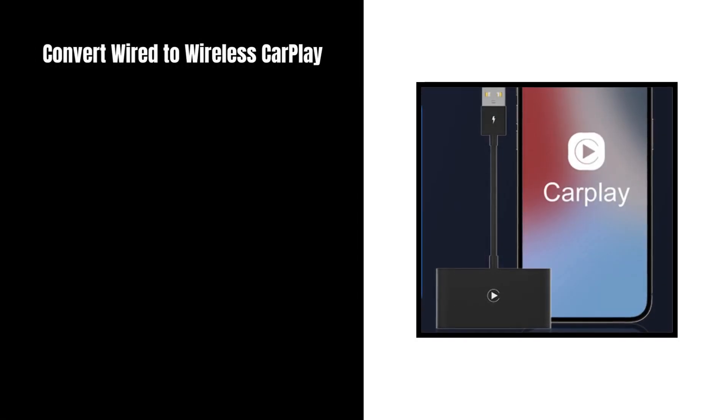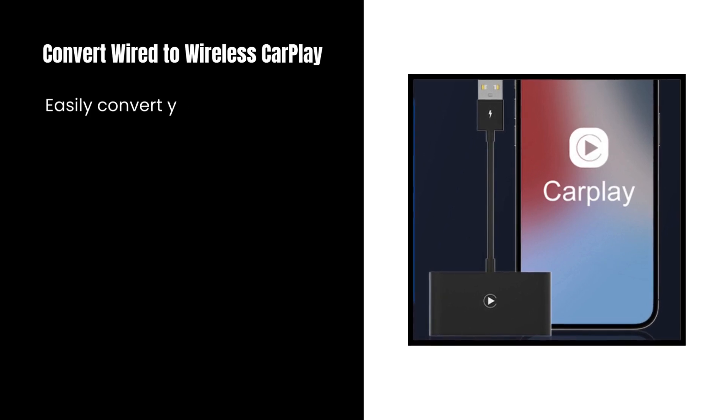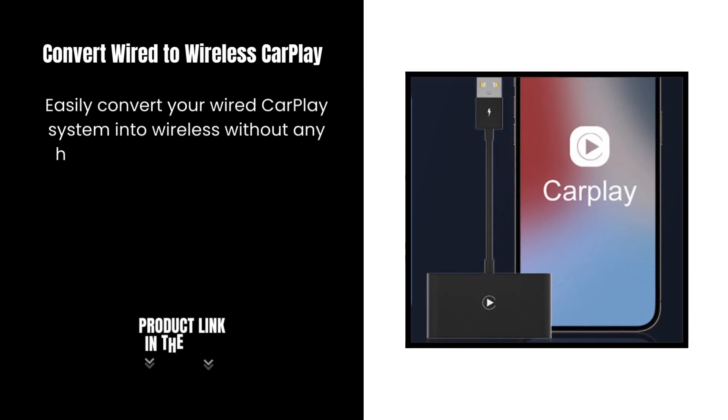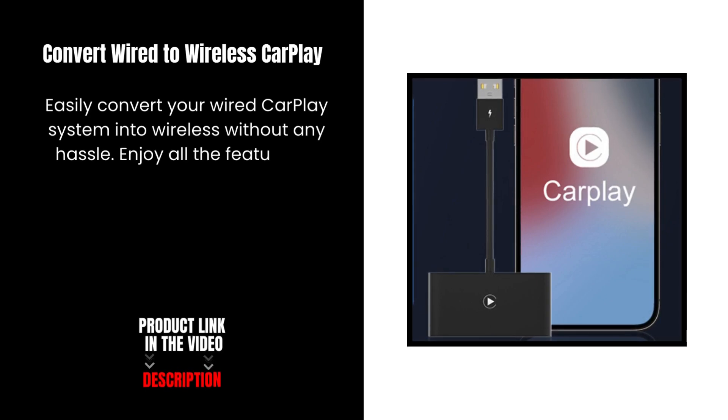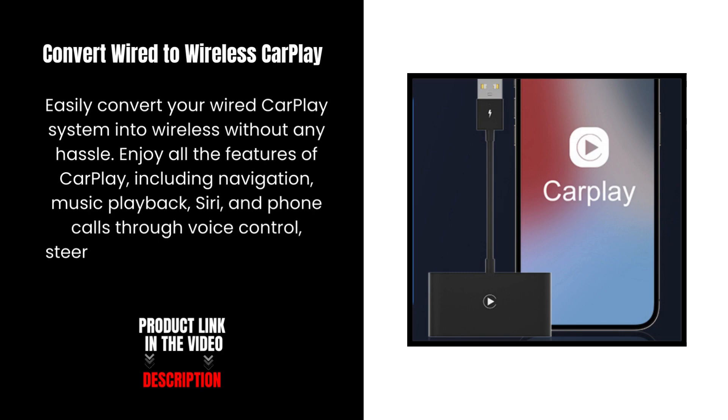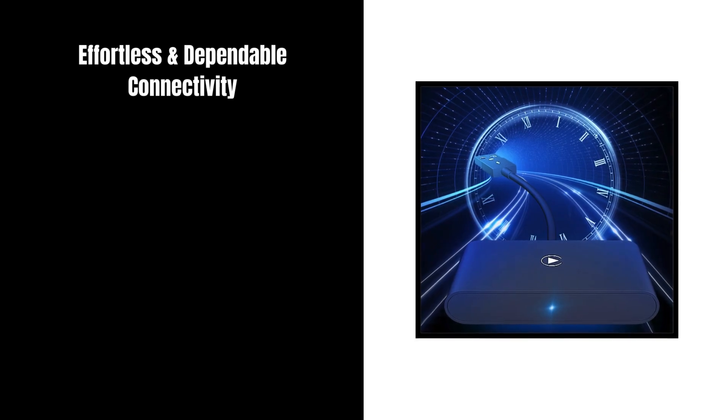Convert Wired to Wireless CarPlay. Easily convert your wired CarPlay system into wireless without any hassle. Enjoy all the features of CarPlay, including navigation, music playback, Siri, and phone calls through voice control, steering wheel, touchscreen, and knob operations. Effortless and dependable connectivity.